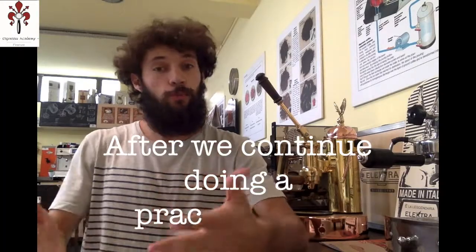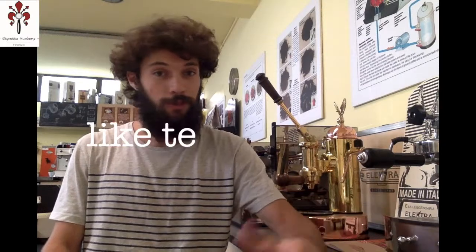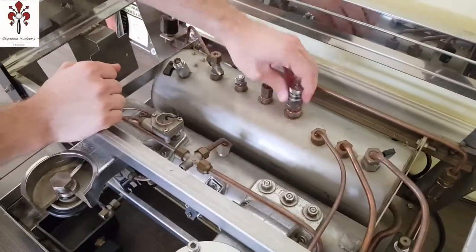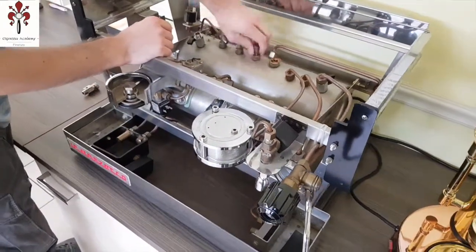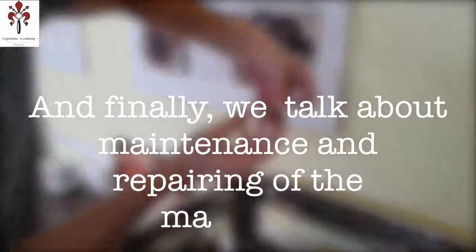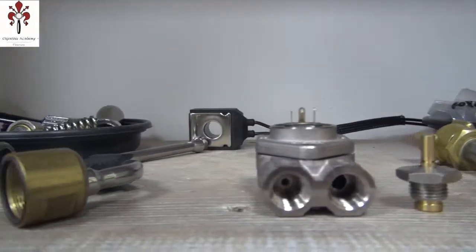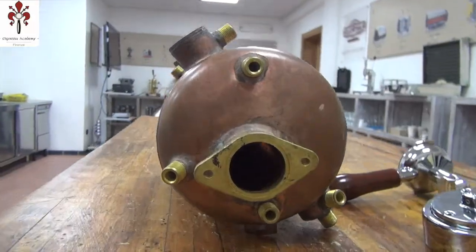Then we'll start doing some actual practical settings of the machines, like temperature and pressure, and maybe even understanding how they will influence the taste of our coffee. After that, we'll actually talk about some true maintenance and repairing of the machine, maybe changing the gaskets or even the burrs on the coffee grinder, or other things like that.